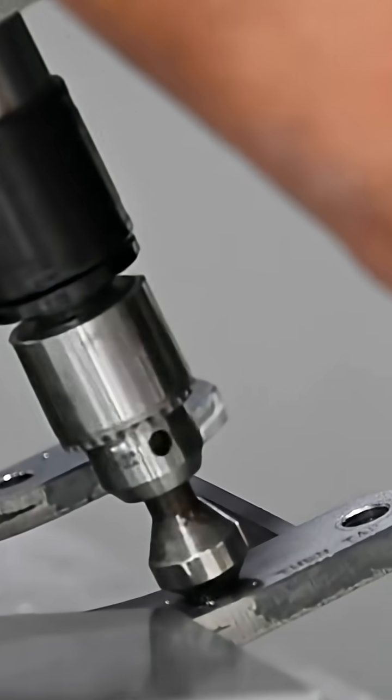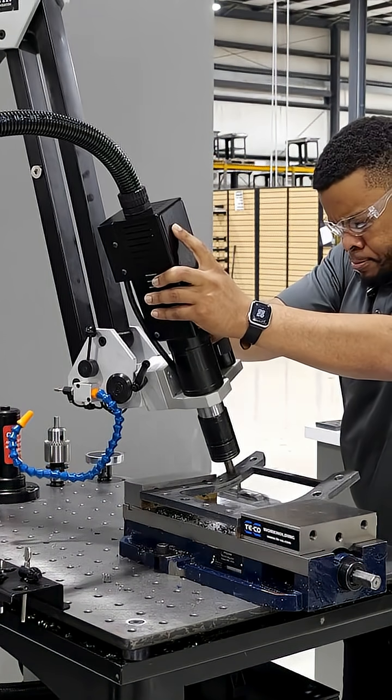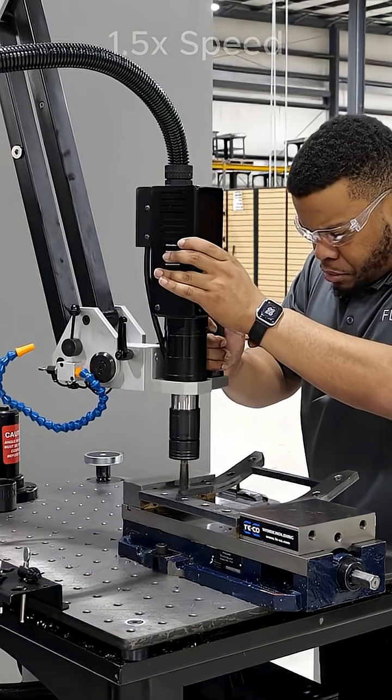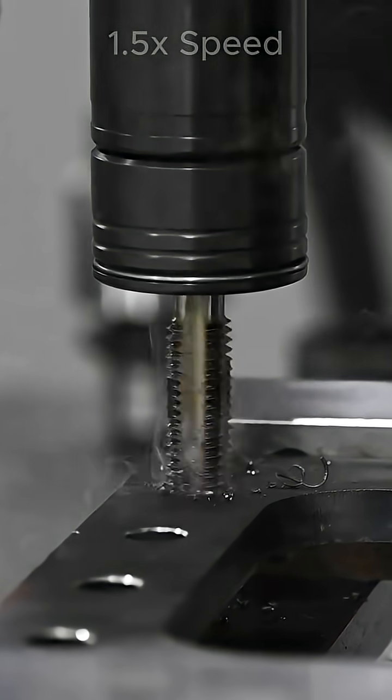The RE24 is actually rated for three-quarters inch in mild steel. So we were able to get those 5/8 x 11 holes tapped and sent back to the customer for processing. It actually worked out fantastic — it was no challenge for the Flexarm tapping that A572 steel.